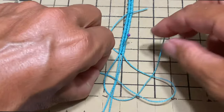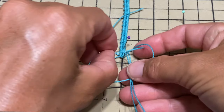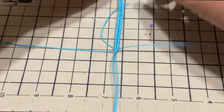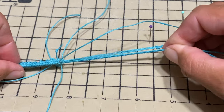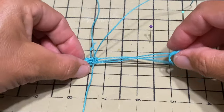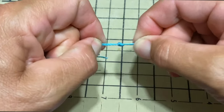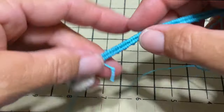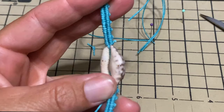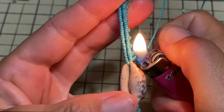We'll do the same on the other side — two square knots. Make sure that both knots are the same distance on each side. Let's measure again. Tighten it. So now we're going to cut and burn all the excess. Always make sure not to cut your work, and when you use a lighter, always make sure not to burn your fingers or your work.